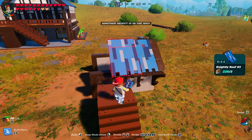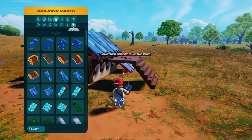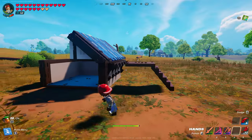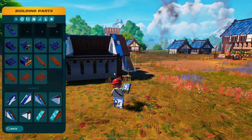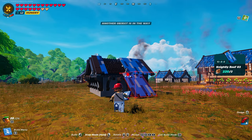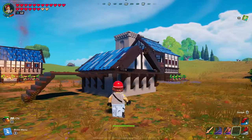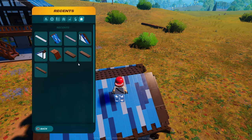I believe we're going to use noble roof number three. You should be able to put another one. Then you're going to grab right, and then you're going to grab left, and then two of the number three. If you don't do that, the roof won't fit. That will hit that. So you have to go up one square with these pieces.